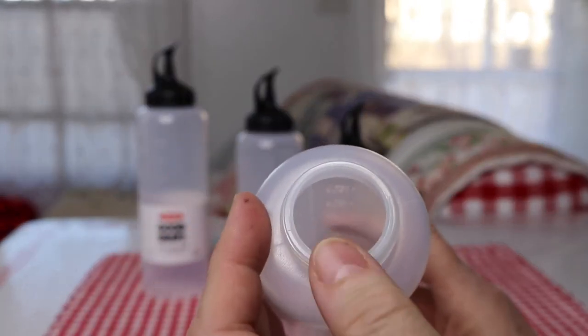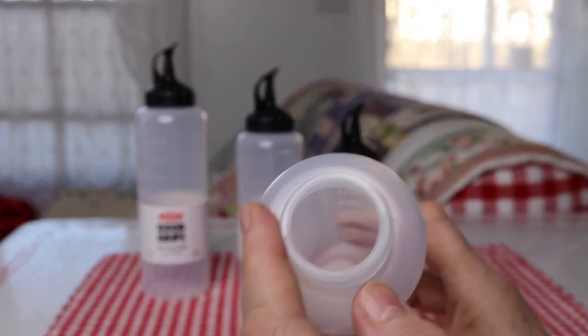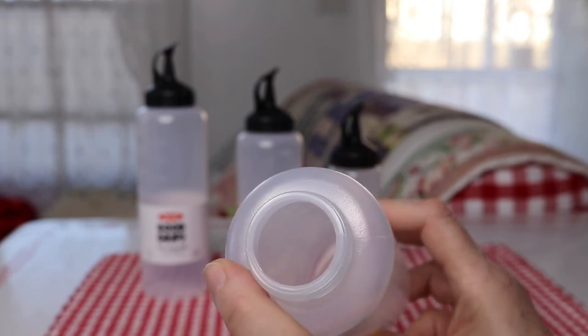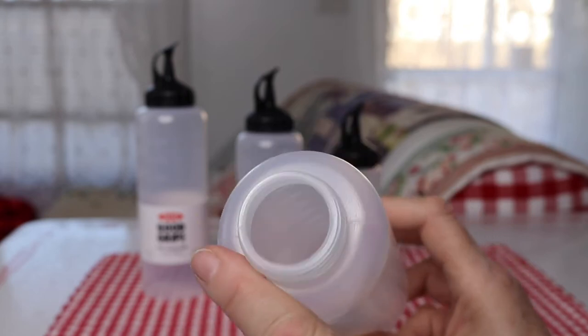It's wide enough that it's good for the uses of most people. If you want to put in thicker sauces like mustards, ketchups, barbecue sauces, and things like that, it would not be hard to refill.